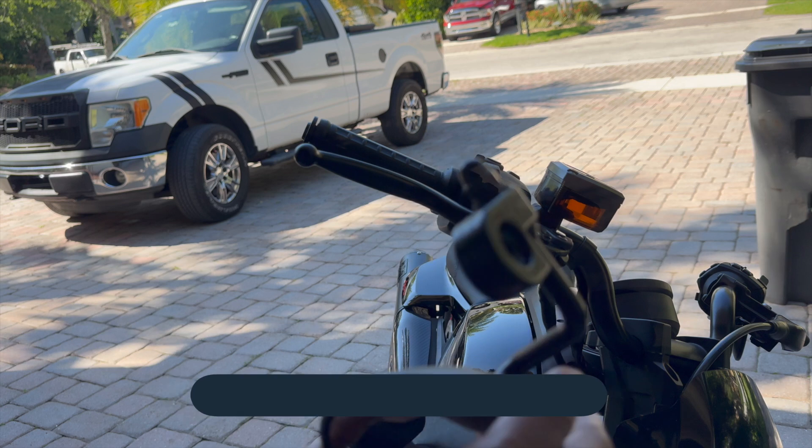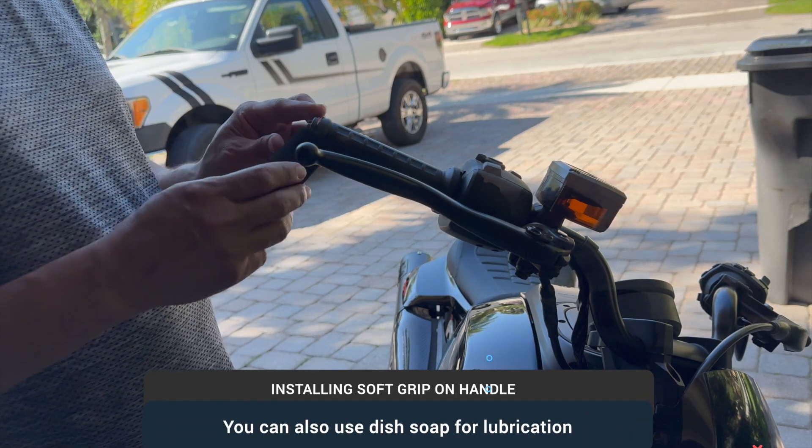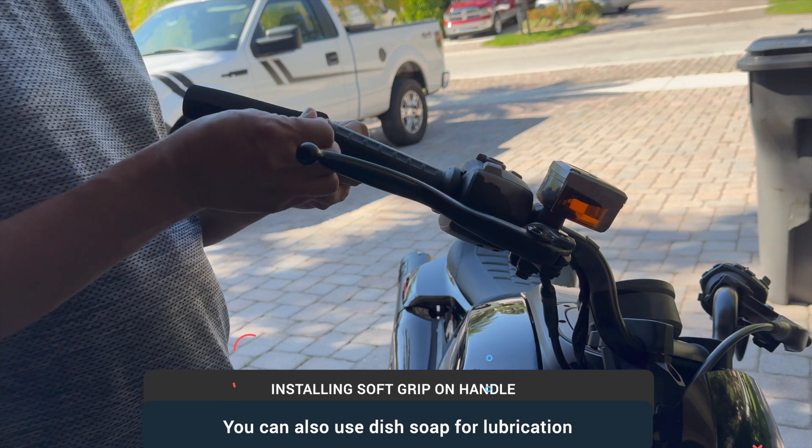There you go. It comes off. This is something I picked up. Let me install it.